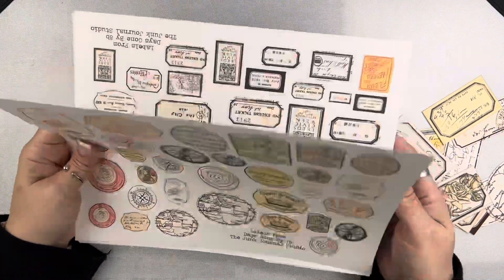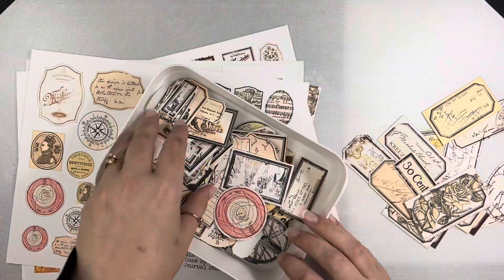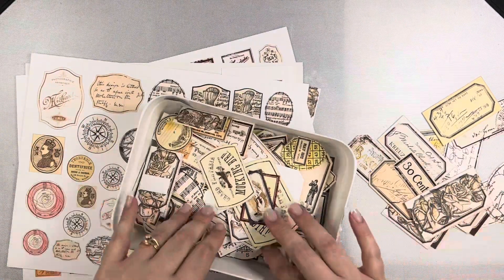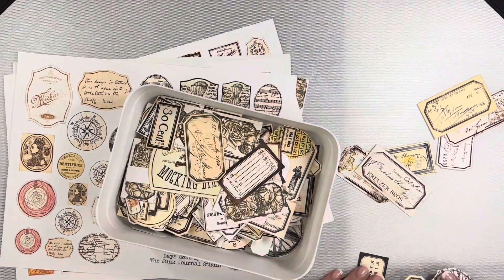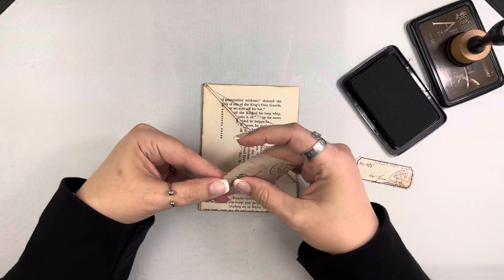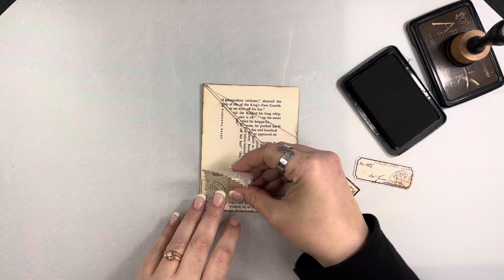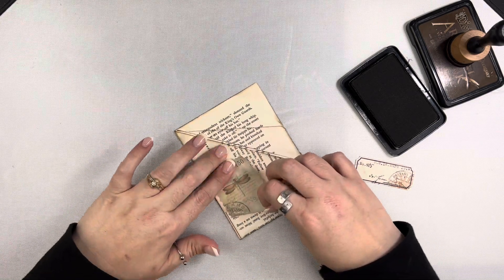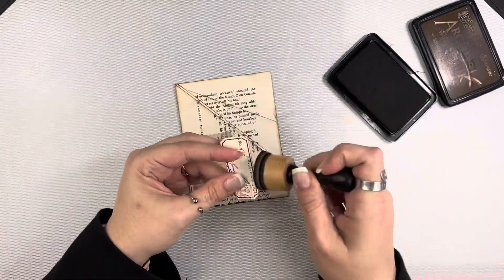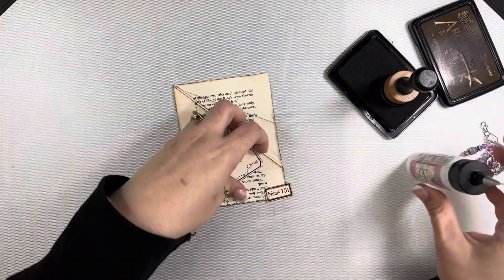The exciting news I want to share is that I am now on the design team for the Junk Journal Studio. I actually found her through Margaret when I was watching another one of her videos. The labels I'm going to use today to decorate these pockets are from a kit called 'Labels from Days Gone By' — this is the neutral version. I believe she has some in other colors. You can see there are a ton of these labels and there are several sheets that I have not even cut yet.